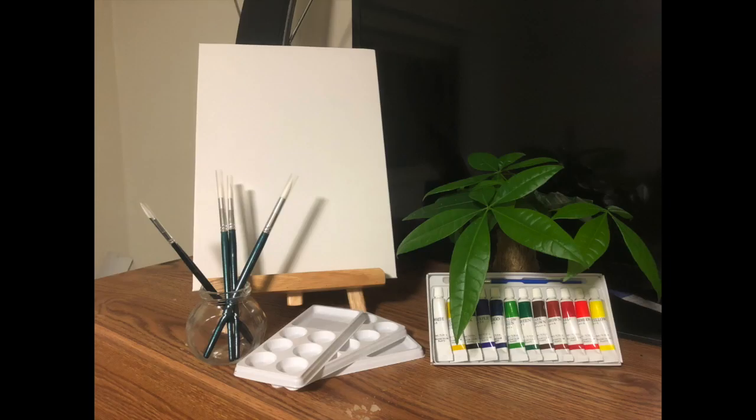We're going to need a canvas or paper, paintbrushes, a tray to hold color, and watercolor or oil color.